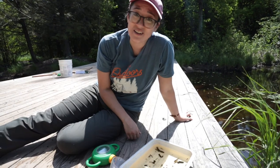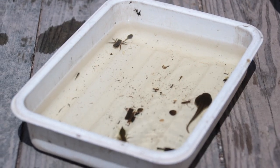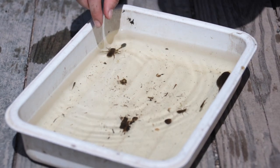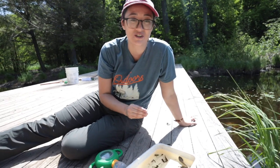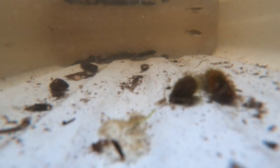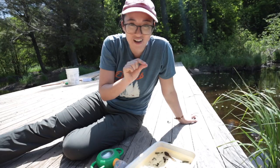Here in this tray are a few of the things we caught just now. One tip for you at home: don't just look for the shapes of creatures, look for movement. Some of these things have a residue of muck on them — they're really well camouflaged, and the only way you can see them is once they start moving around.